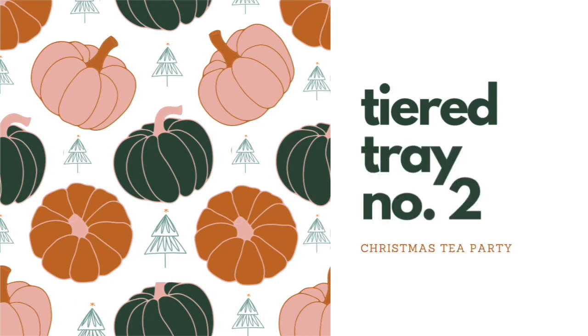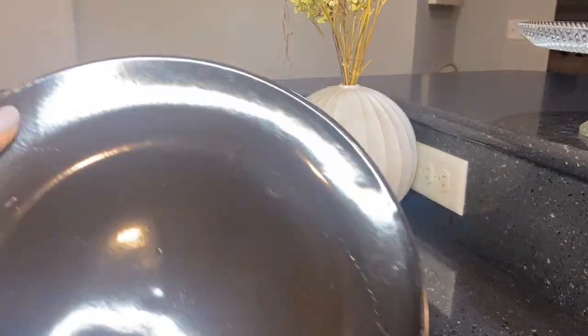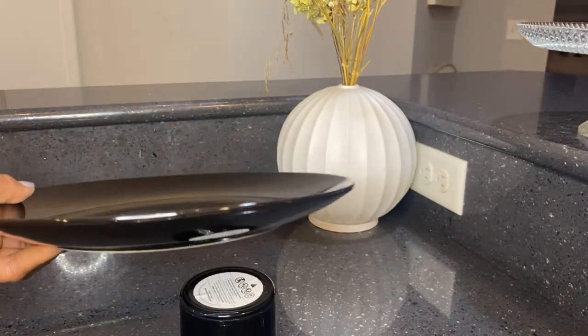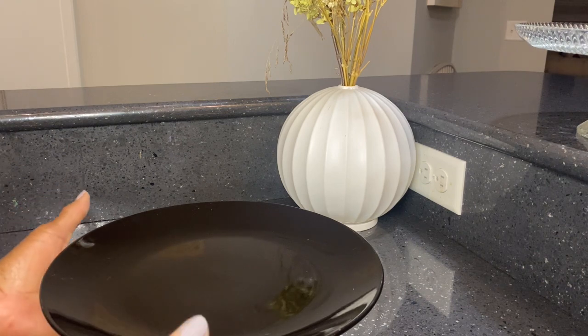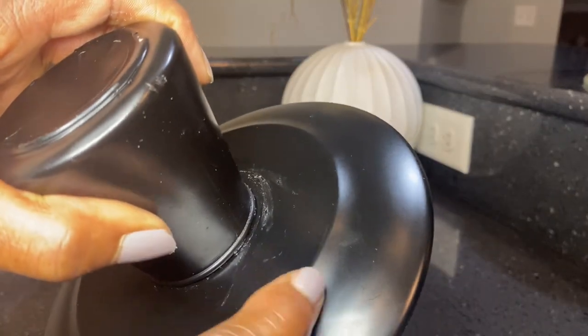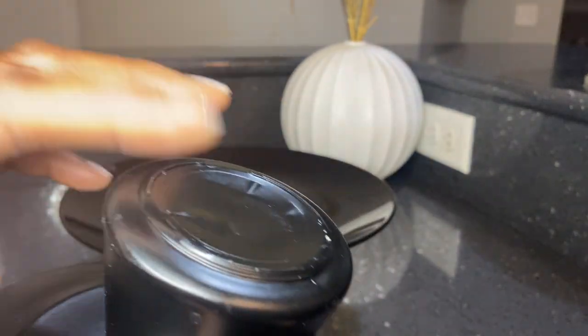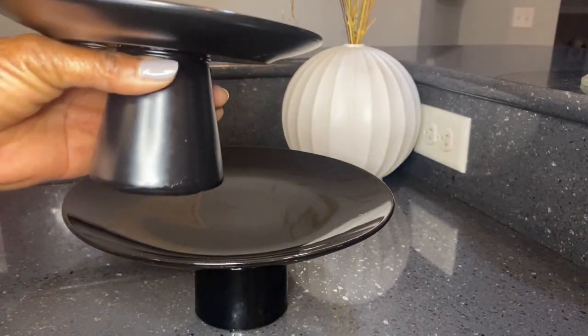Tiered Tray Number Two. My next tiered tray is black and modern. I used an old candle jar and a full-size Dollar Tree plate, setting the plate on top of the candle holder for the first tier. Next, I made a smaller version of this with a salad plate and an old candle holder and set that on top of the larger plate.